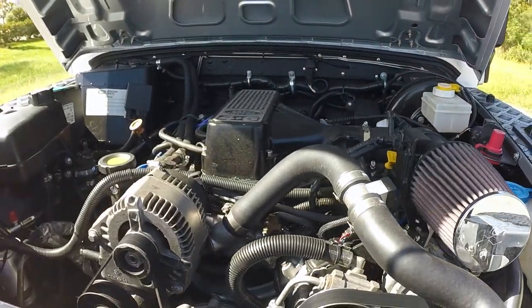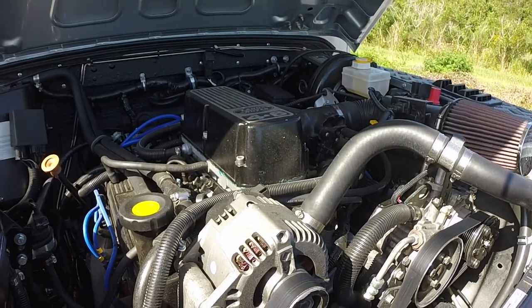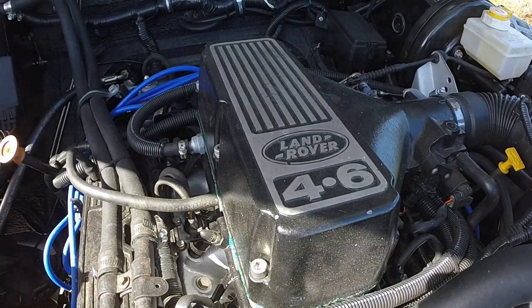Since Project Iron Horse is a heritage inspired build, we have equipped a 4.6 litre V8 Rover engine with a ZF four speed automatic transmission.